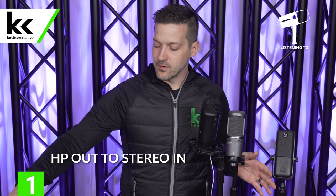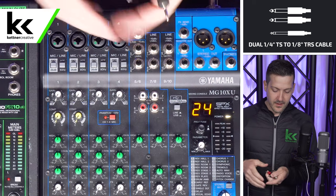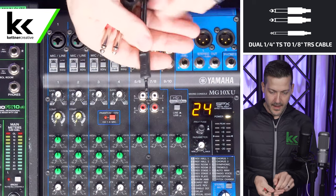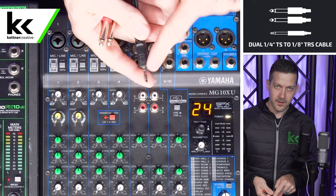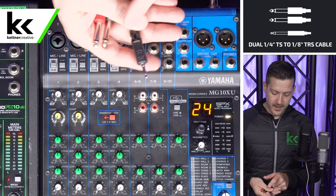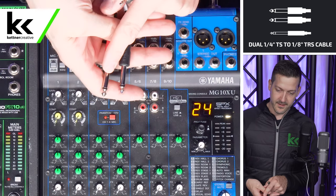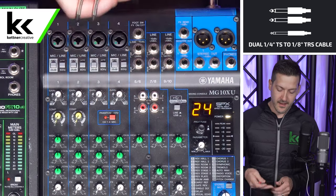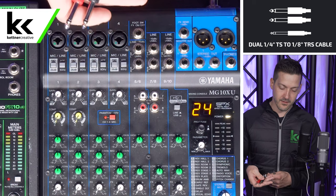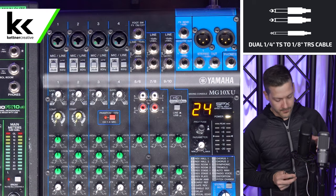Once that's done, we can connect this to an audio mixer. To do that, we're going to use a cable that will take the unbalanced stereo output from the headphone jack out of the bottom of the USB microphone and convert that to two unbalanced TS quarter-inch jacks to connect to your audio mixer. Let's connect the headphone jack side to the headphone output of your microphone.